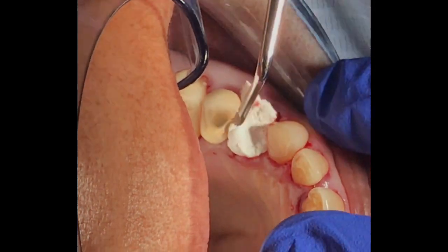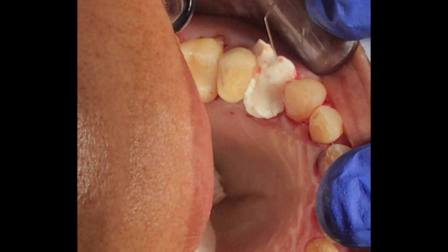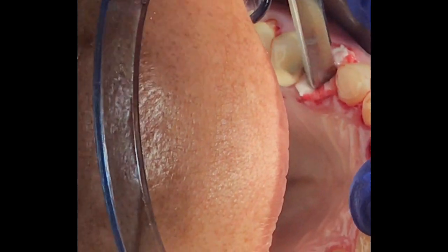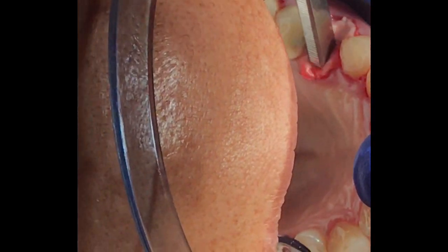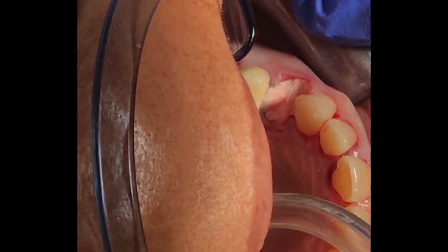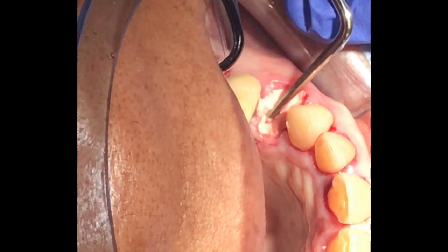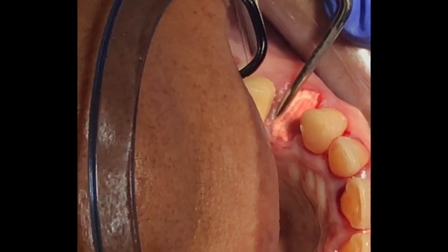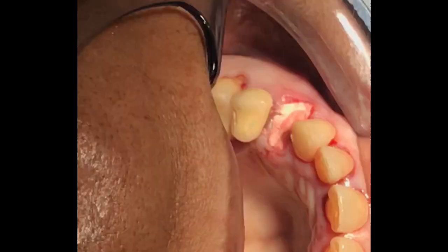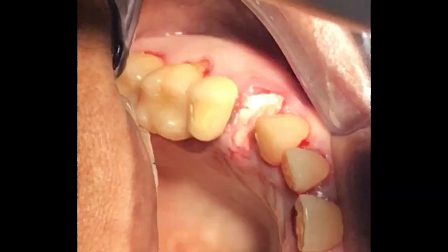Normally with a particulate bone graft, you take time to hydrate the bone, let it soak with saline or liquid solution to make it hydrated before you place it. In this case, you don't need that — you can put it right into the socket and compress it in. If you have difficulty, you can use a little bit of saline on top, squirt it on, and you can push it in and mold it into the socket nicely — as you can see right now.